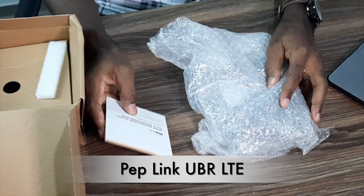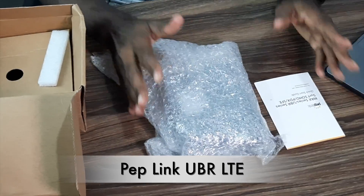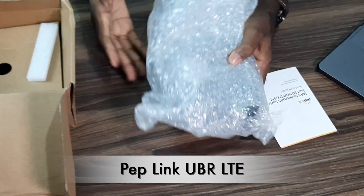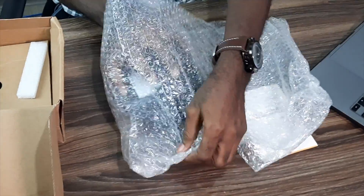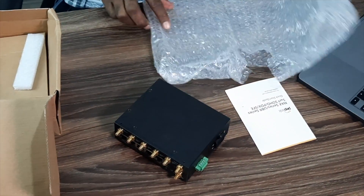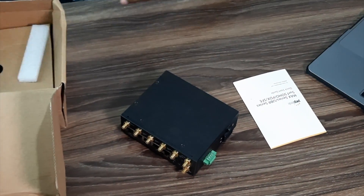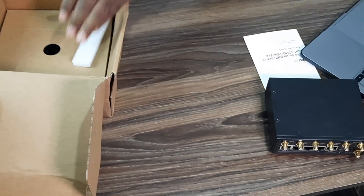This is called the Peplink UBR series device. It's a very interesting device that I was looking for, and lo and behold, I got it — it came to me. Let's see what's in the box. We have our manual and the router itself.